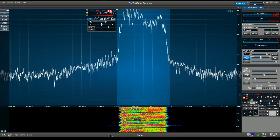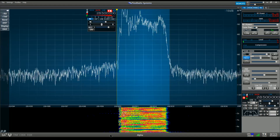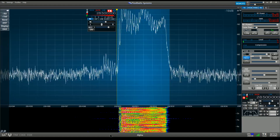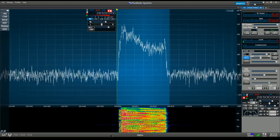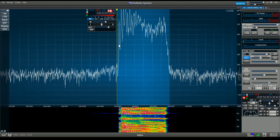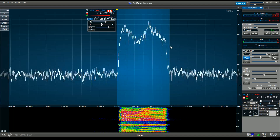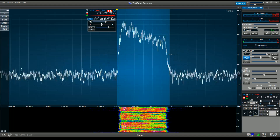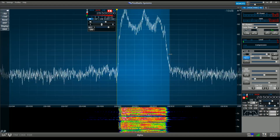You can see on the FLEX here that I have the filters set to 3000 Hz wide, which also reflects the 100 Hz roll. You can see it's properly rolling off at about the 100 Hz line and then the 2900 Hz line. Compression is disabled and the audio actually sounds pretty thin like this.